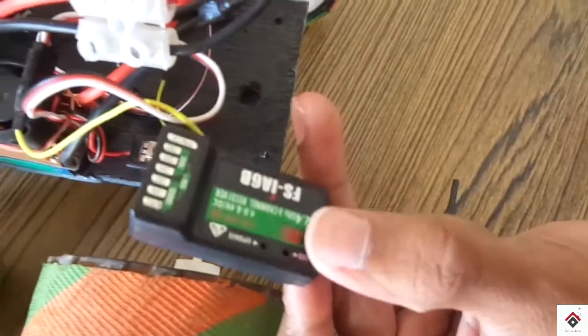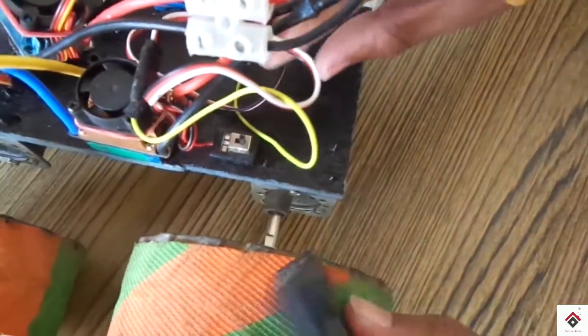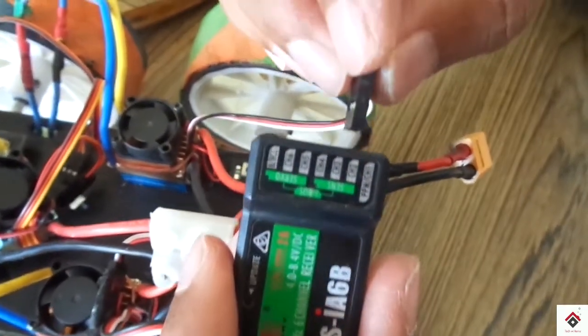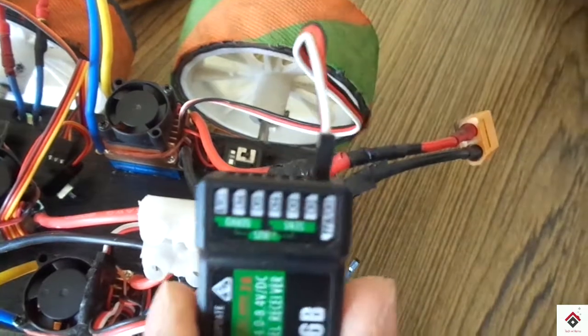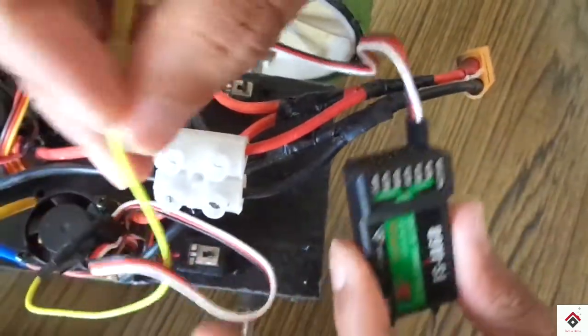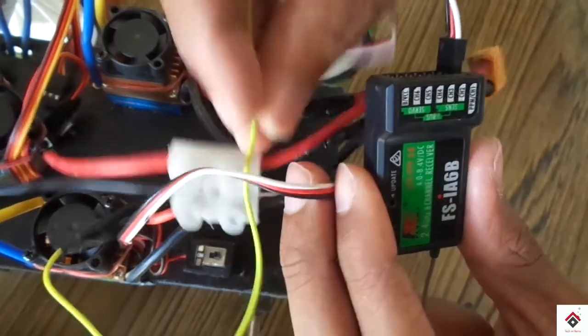I am using the Flysky FS i6 transmitter and receiver. We are using channel 1 and 2 for controlling the bot, that is for the movements. There are two ESCs — one is for controlling the right motors and the other for the left motors.